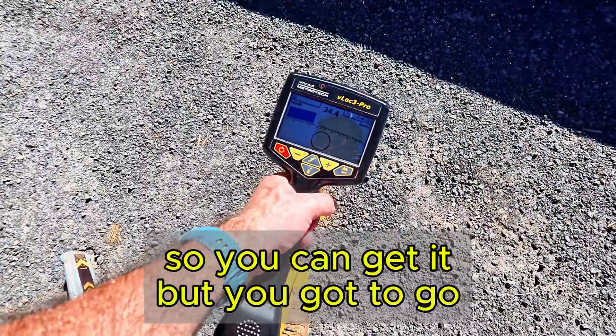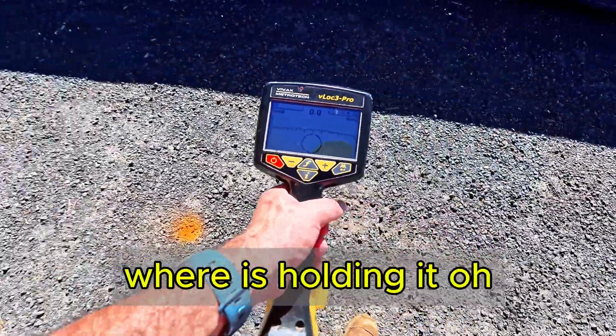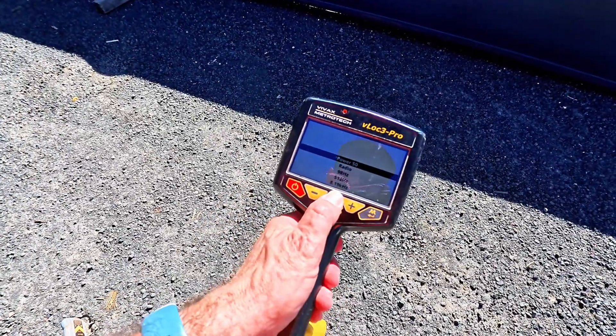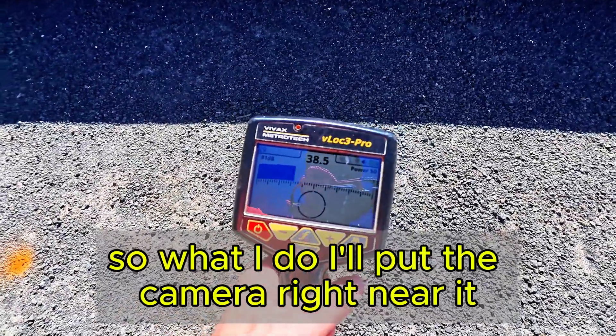So over the top of it - you can get it, but you've got to put it down on the ground itself. Now you can see it. Let's go back to power mode again. Let me show you - there was a car that ran past. I'll put the camera right near it just so you can hear better.